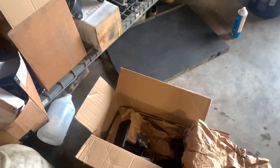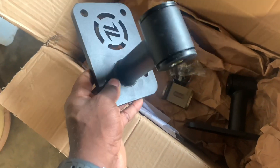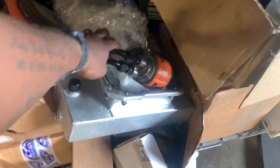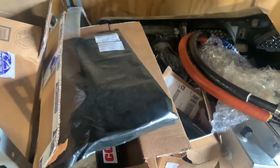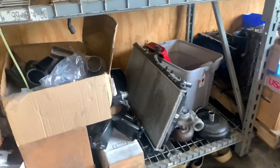As far as his setup goes, he's using the same exact ISR mounts that I used on my G - just some new ones. He's got a Sikky oil pan, the Sikky oil filter relocation kit, and in this box we've got the BTR stage 3 turbo cam.